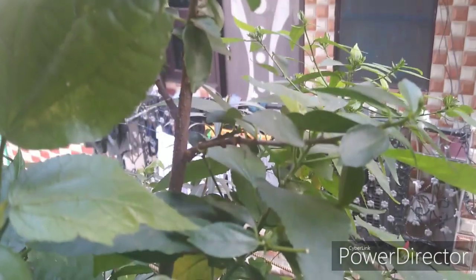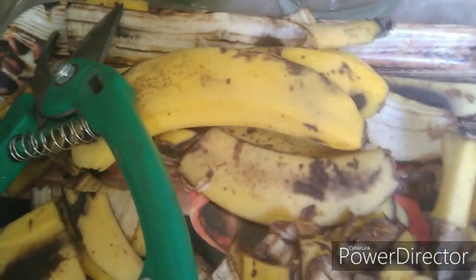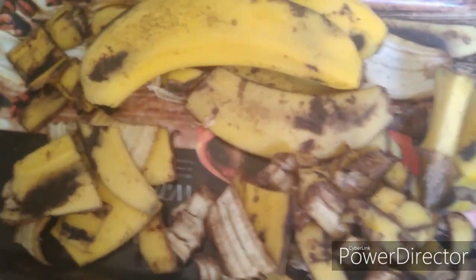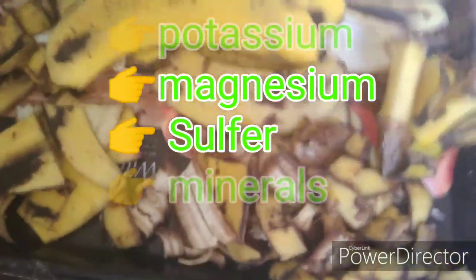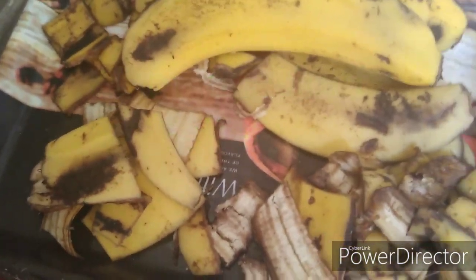Today I am going to show you what I am going to add. This is a banana fertilizer — a liquid fertilizer. It is very good for the hibiscus and rose.